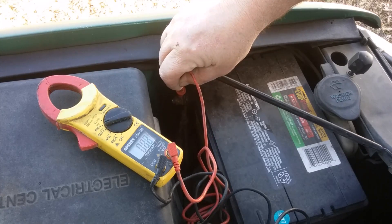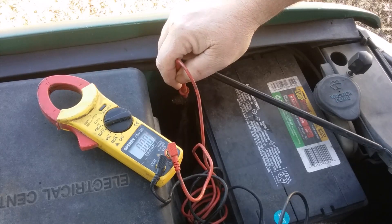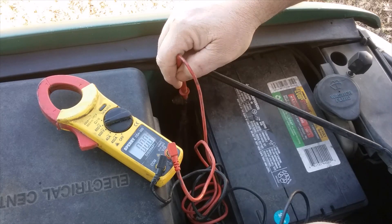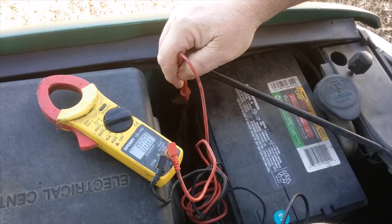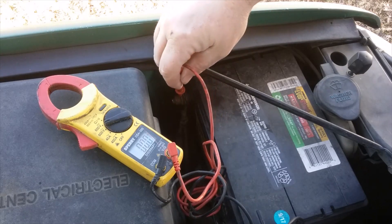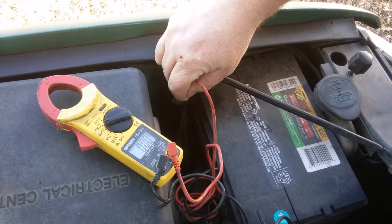I believe it's really my alternator that went out last night coming home — lights got dim, voltage started dropping. By the time I got home I believe I was just running on battery power. So I'm going to see how many volts we have here. We're at 12 right there.